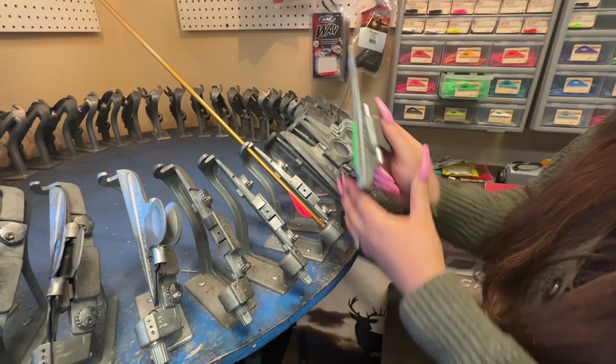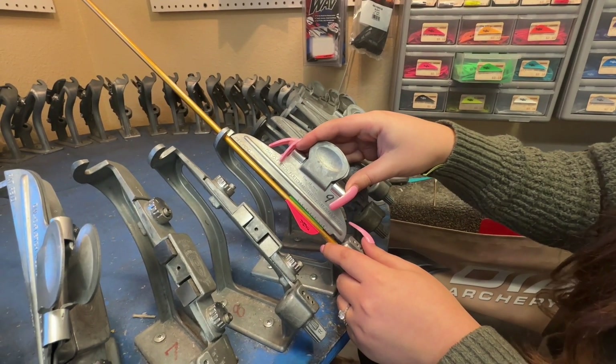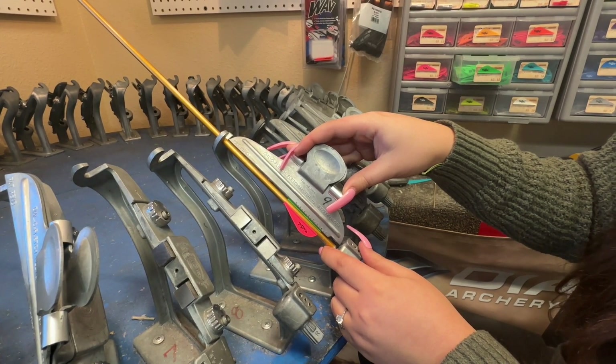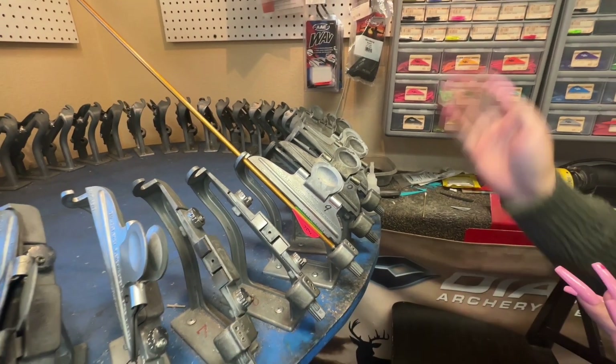Then you're going to take it — it's magnetic so it's going to stick — and slowly push from the bottom to the top. Hold for about 10 seconds. When you're done holding, you can just let it be, and it's good to sit for about five minutes while you fletch the rest of the arrows.